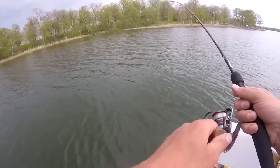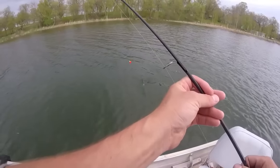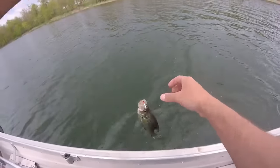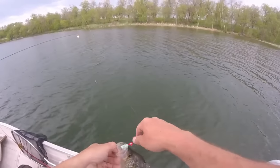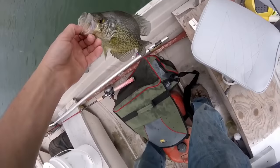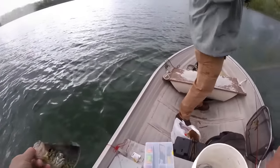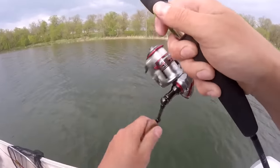Catch and release on that one. Alright, here we go back for another round. Got him! Oh yeah, there you go — double! Oh, I lost mine. That looks like a nice one. Yeah it is, that's a good one. Look at that — deadly!